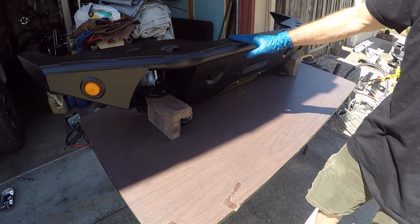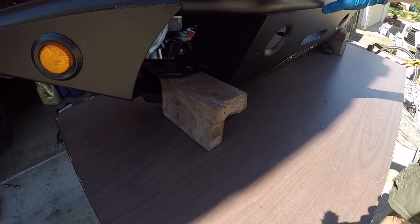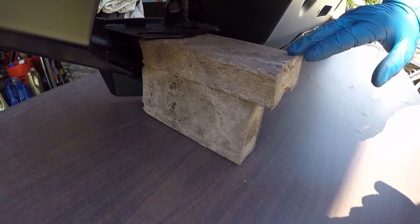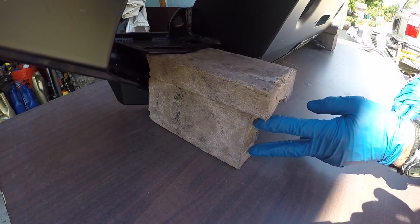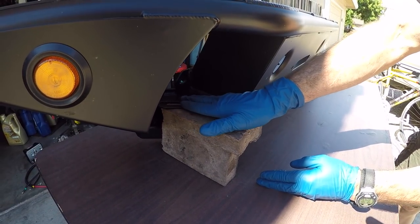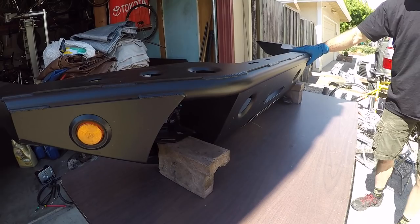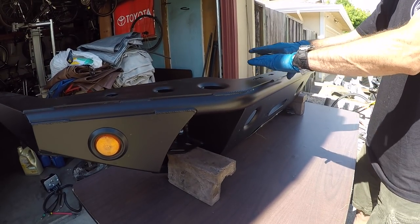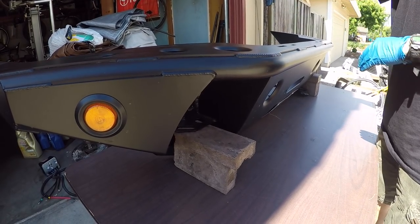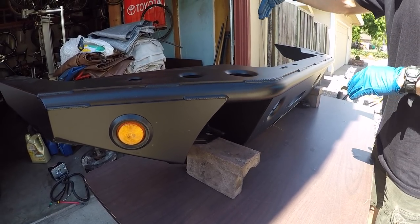We have the front bumper off and it's on a fold-out table. We're using a couple of plastic 2x4s — regular 2x4s would work also. We have one up on end and the other one flat, right underneath the area where you can mount an accessory light on each side. This way the bumper is kind of flat like it would be on the rig, so we can get the winch dropped down and bolted to the bumper.